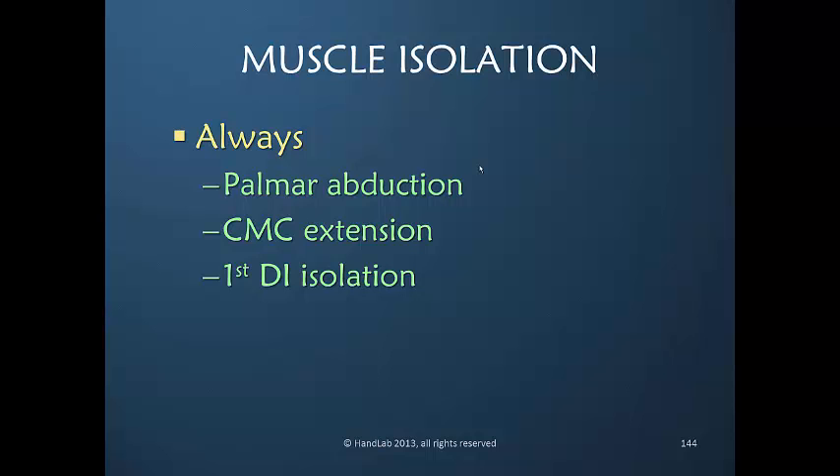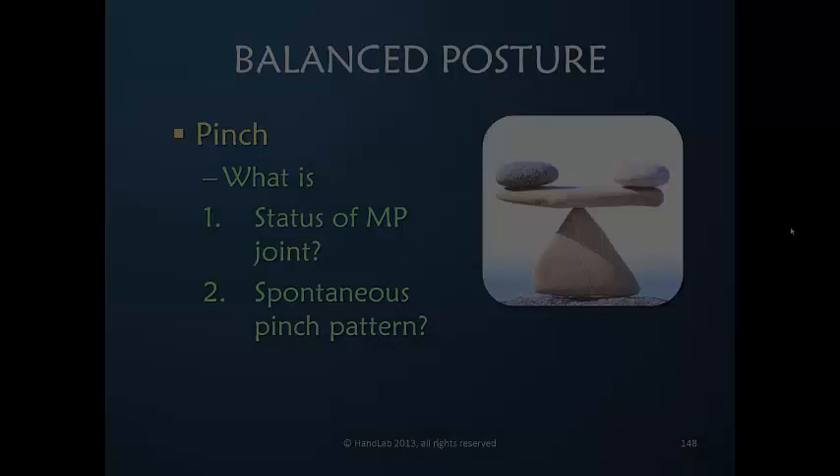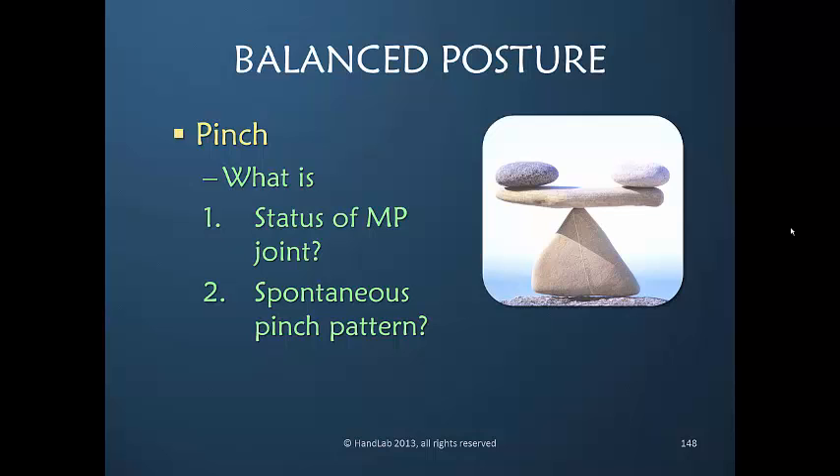I would always work to strengthen the muscles that palmarly abduct and extend just the CMC — not the whole thumb. When the patient pinches, particularly when they do the tear-tank, observe what happens at the MP joint.